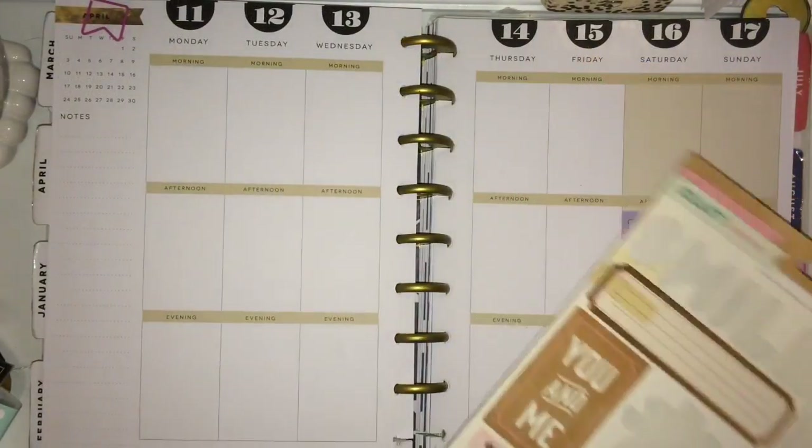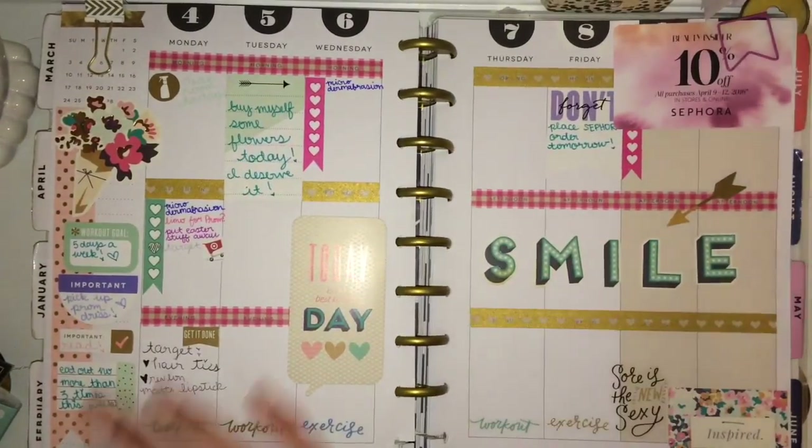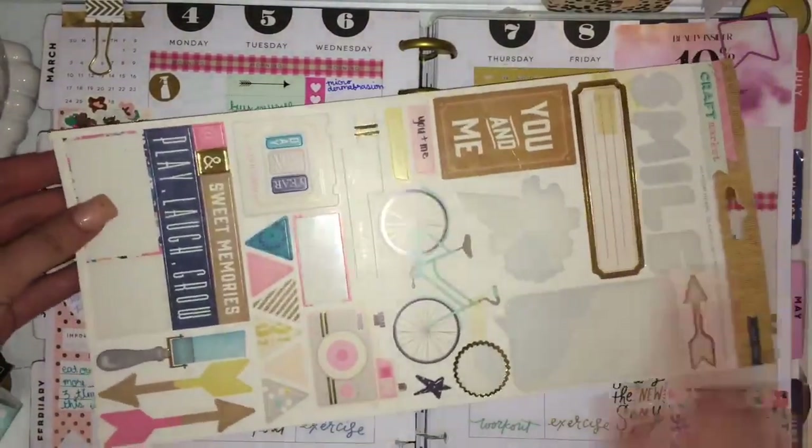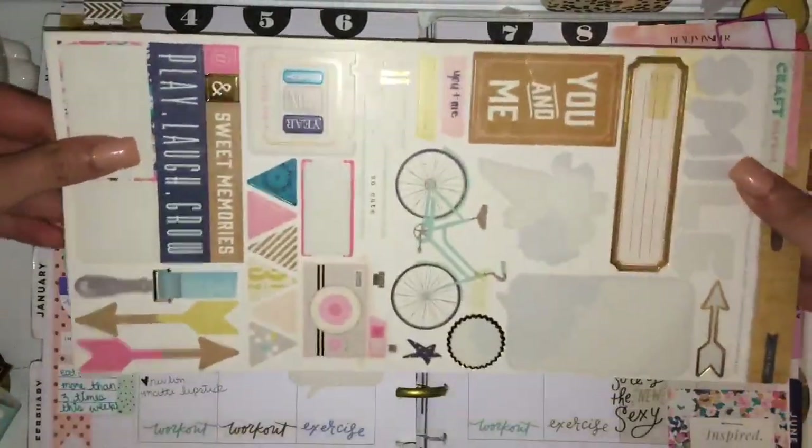I'm going to be using this sticker set. I've already used some of it — I actually used it for this week — but I don't want to waste it, so I'm going to be using like the bike, and these arrows and stuff, and these triangles, and probably some of the words, and then some of these probably. So we'll just see how it goes.